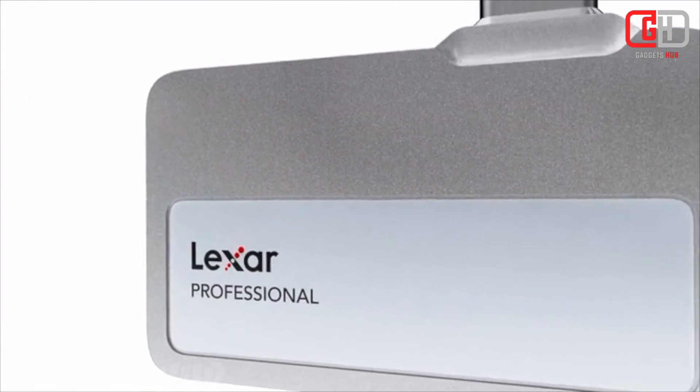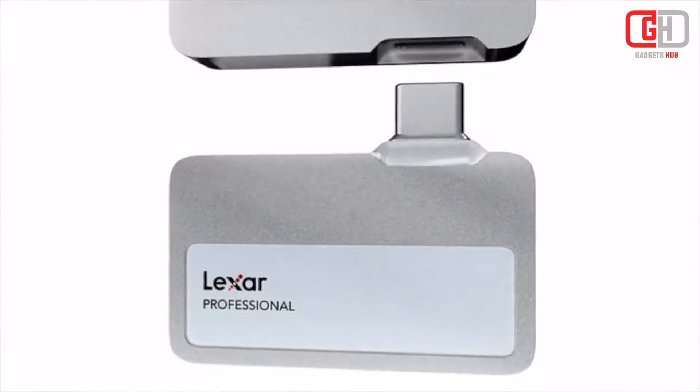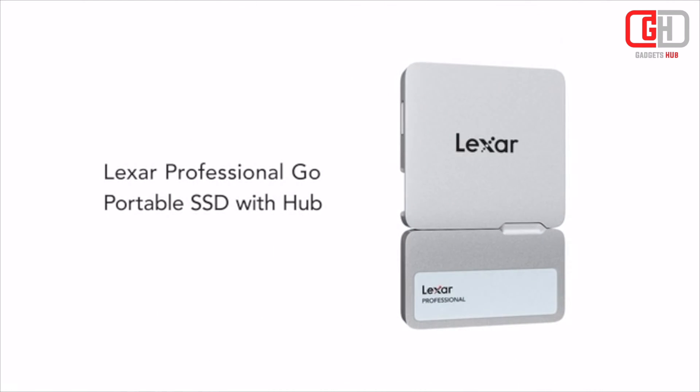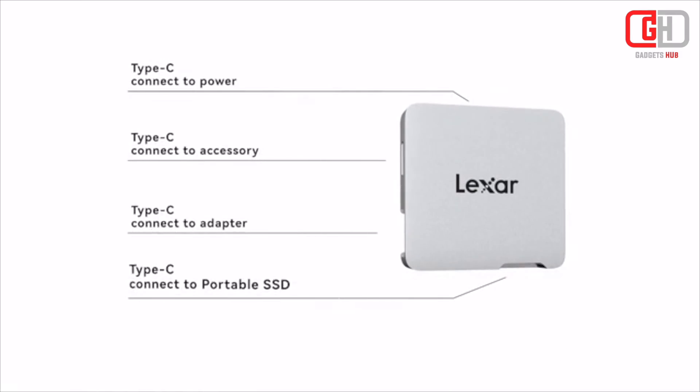The Lexar Professional Go Portable SSD with HUB is a versatile and high-performance storage solution, especially designed for mobile filmmakers and content creators. Here are some of its key features.